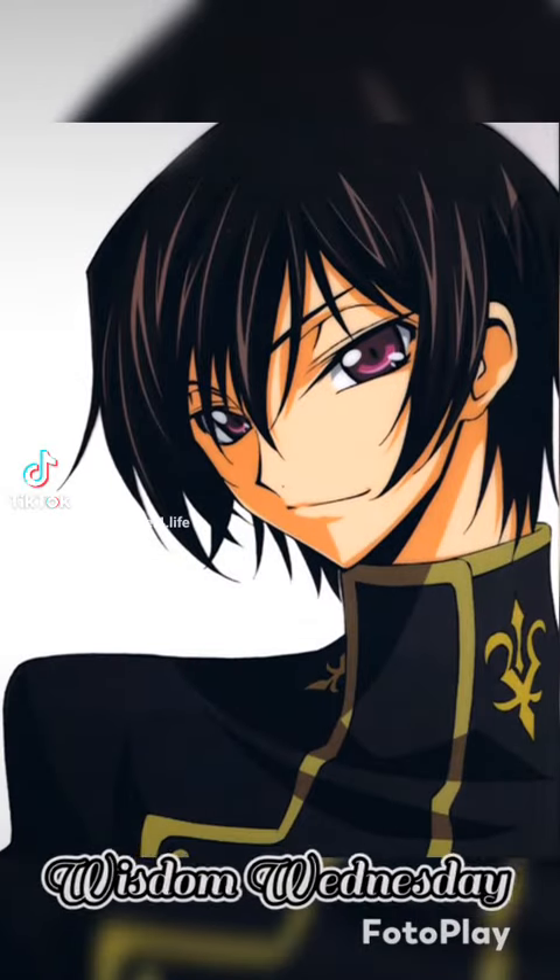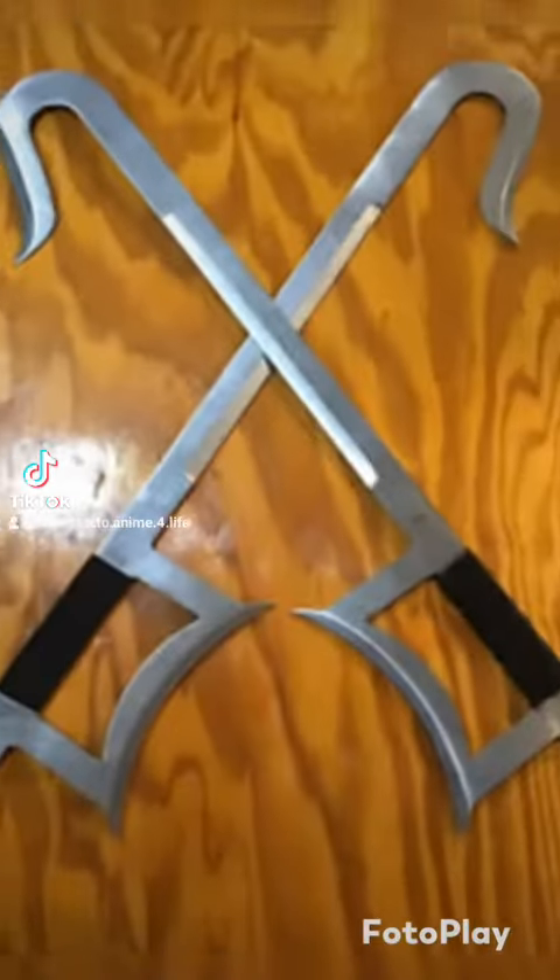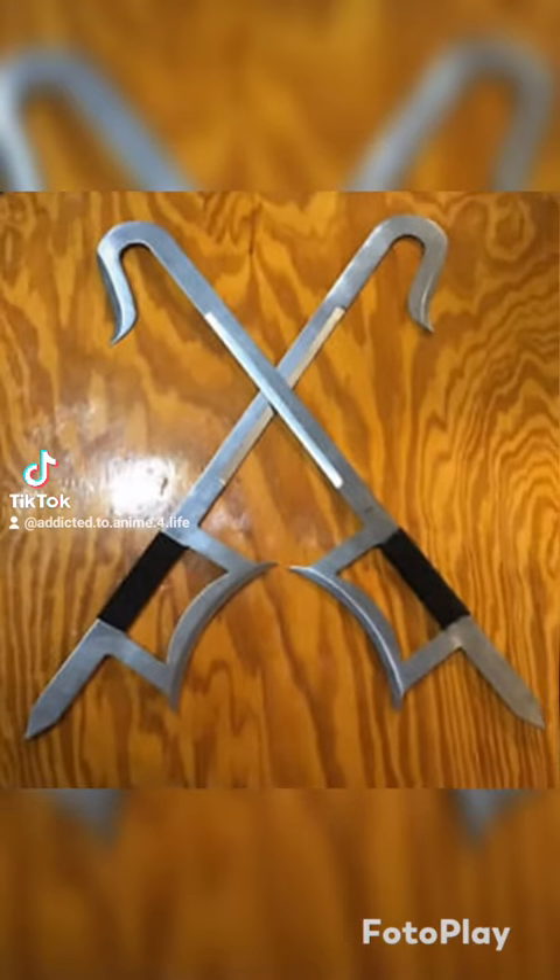Wisdom Wednesday. The Hook Sword, also known as Twin Hooks, Fu Dao, Tiger Head Hook, etc.